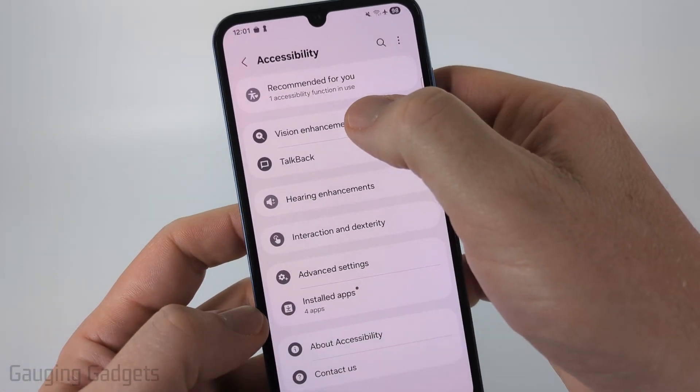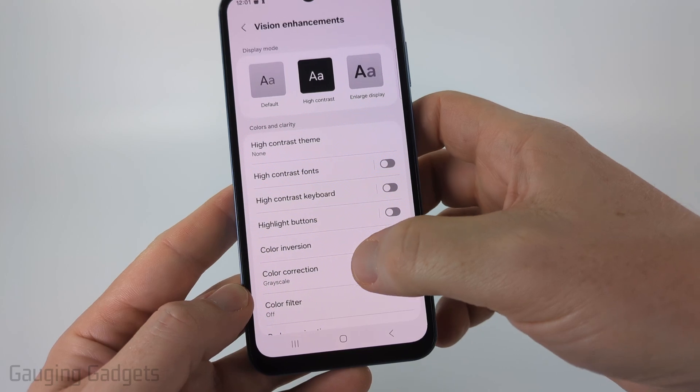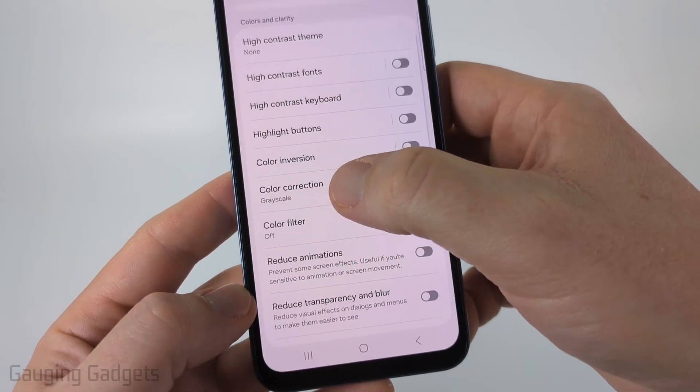From there, select Vision Enhancements. And then all we need to do is near the bottom, select Color Corrections.